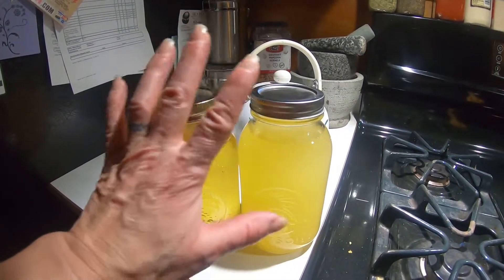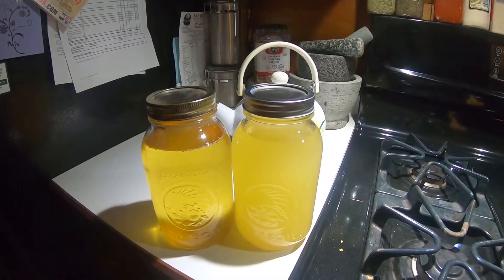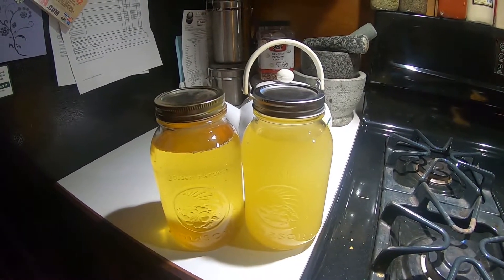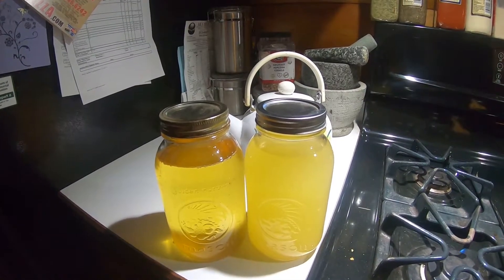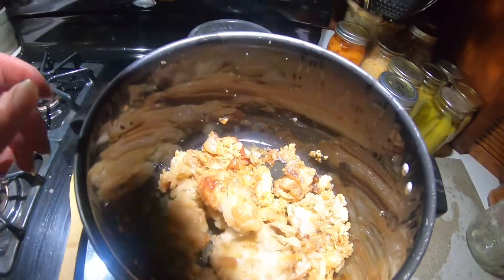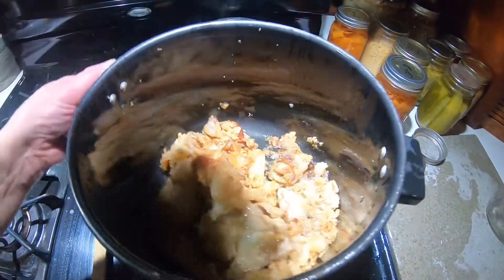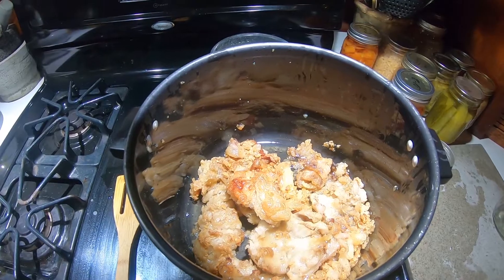I will let it cool and put it in the fridge for right now, but you can freeze it, you can leave it on the shelf if you're going to use it within the next couple months, and you can use it as butter. Since this didn't render all the way down, I'm going to give it to the chickens — they're going to love it. Nothing goes to waste here.